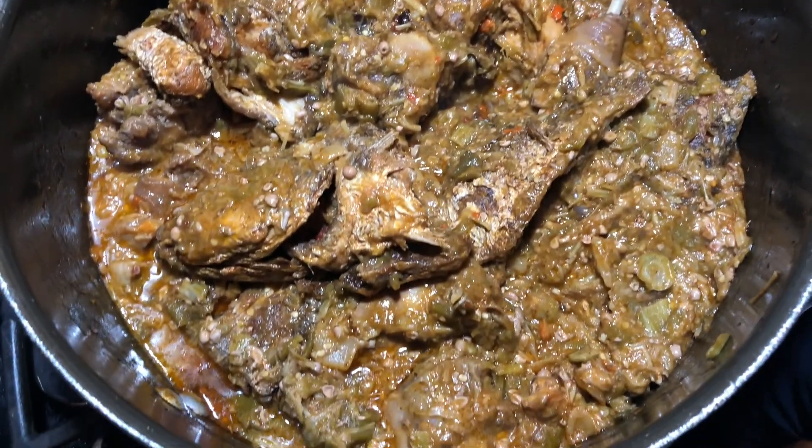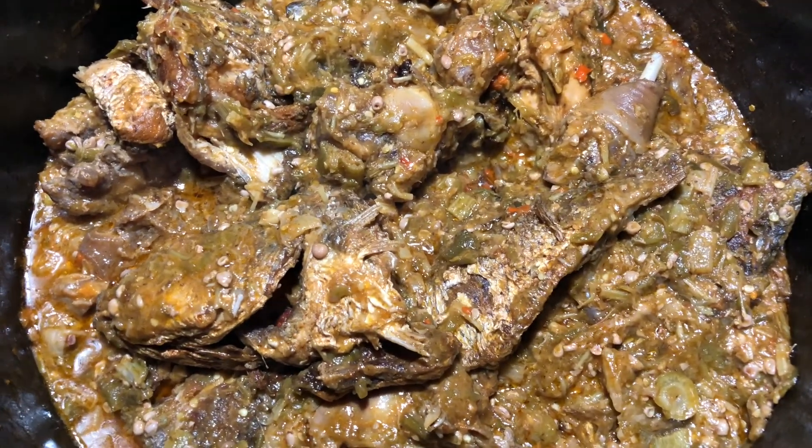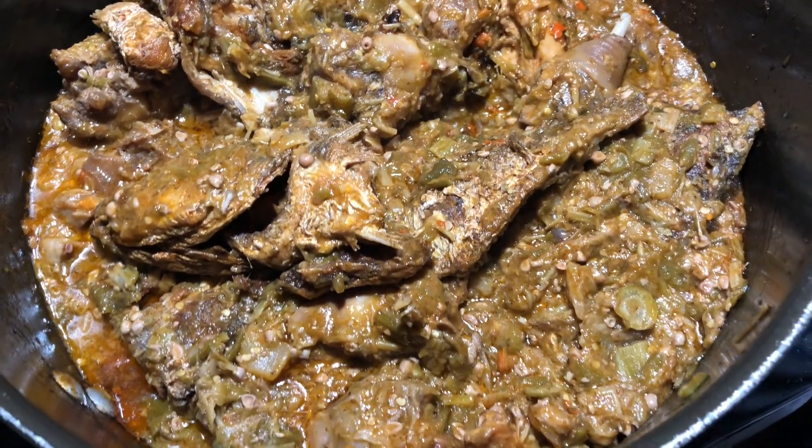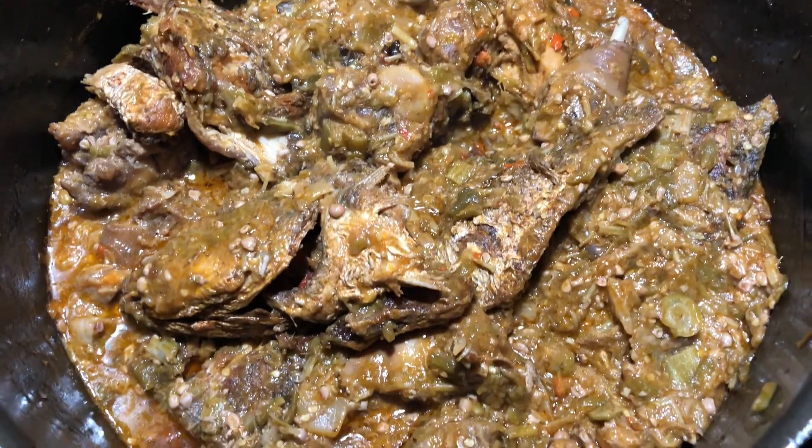Now this is the finished product of the fried okra. It's ready, it's done — this is how it looks. Take it off, put it on your rice and eat it.